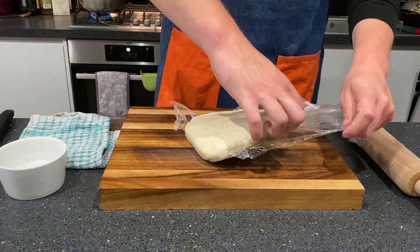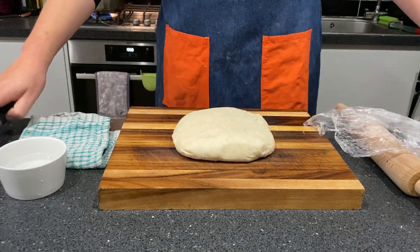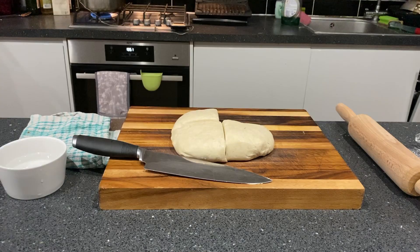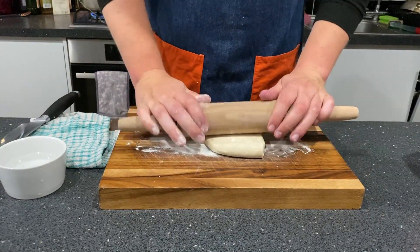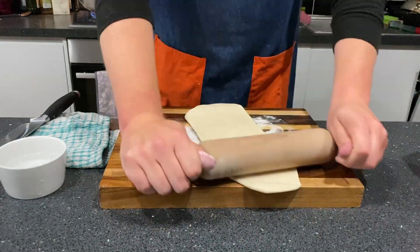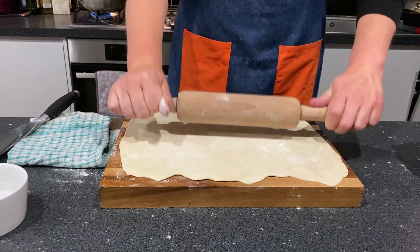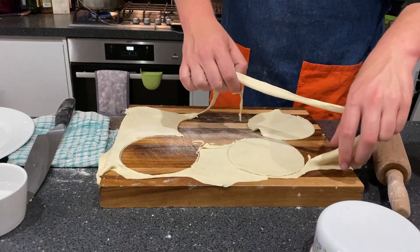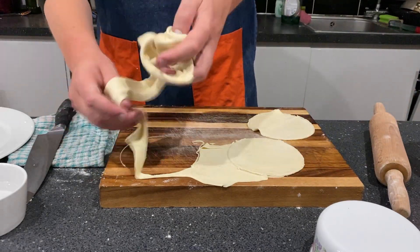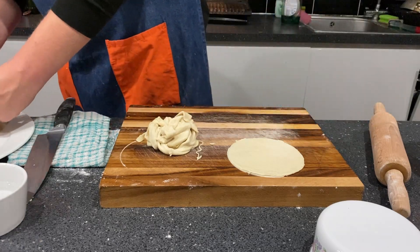In the meantime, turn to your empanada dough and prepare it for filling. Cut the dough into four squares, then take one square and roll it into a thin sheet — not quite see-through, but still fairly thin. Find a circular template of an appropriate size, and cut out as many circles as possible per sheet before rolling it out again and repeating until you've used up all the dough.